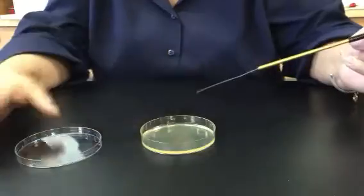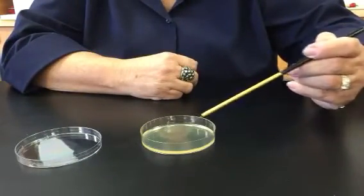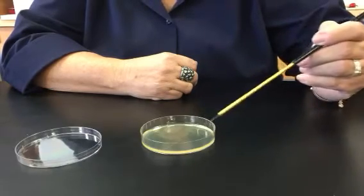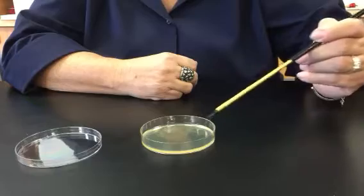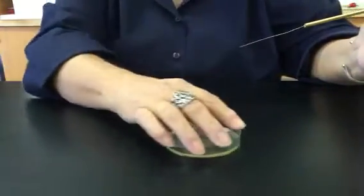So I'm going to enter the plate with my loop and I'm going to streak out my first quadrant. I want to make as many passes as I can in that first quadrant, trying not to gouge the agar.